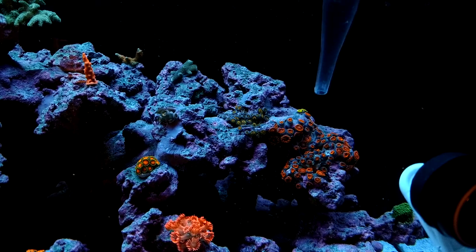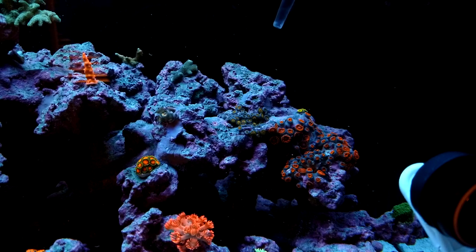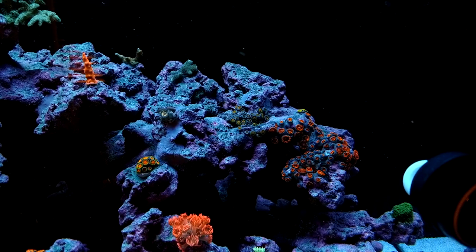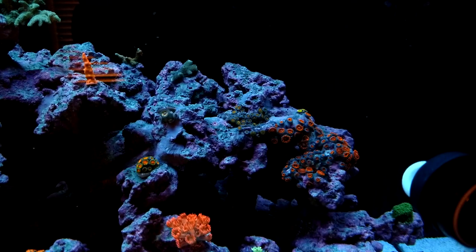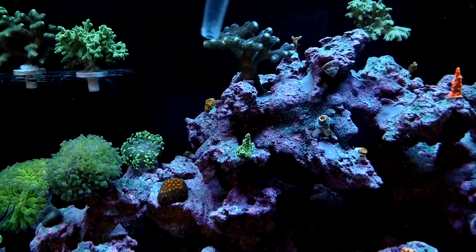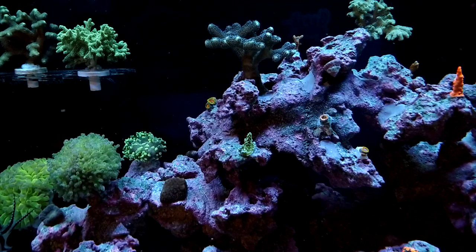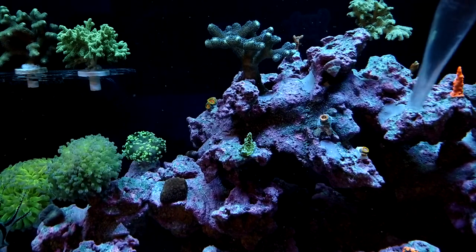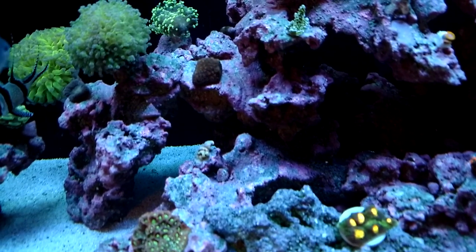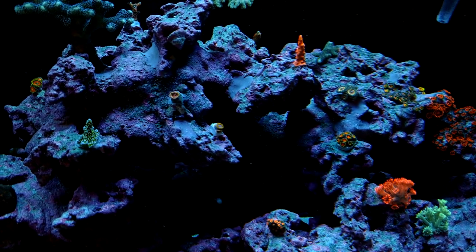It irritates the corals, but only for a second. In the wild, in the ocean, these corals get hit by big waves or strong currents, and big fish can swim by and really disturb them. So don't be shy about hitting it as hard as you can. You don't want to put the turkey baster right up against it, but go all different angles. It's super important to do this — it really keeps the tank clean. Continue across the whole tank, as much of the rockwork as you can.